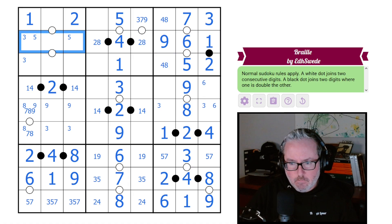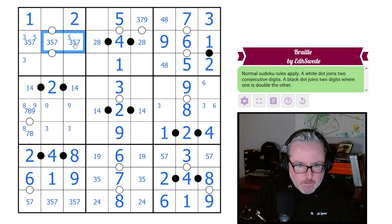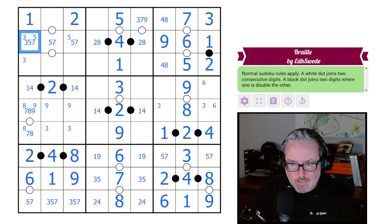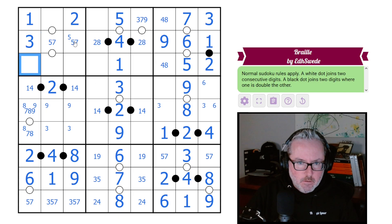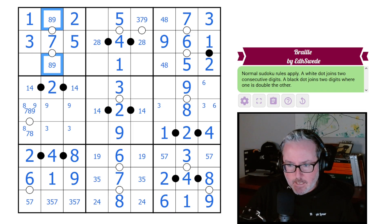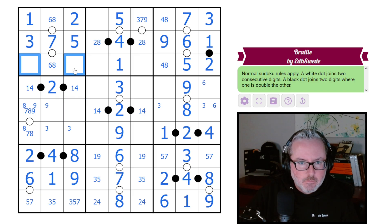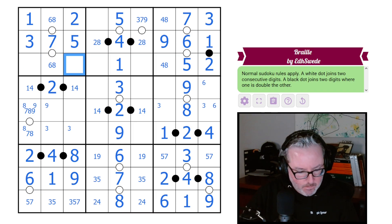We already said these two can't be threes. Is there any reason this one can't be a three? We have an x-wing on threes, so these guys are not threes. Now we said this couldn't be a five because we can't put a four in it, so this is our seven, this is our five. That tells us what these guys are - that's a six-eight pair. You can't be a seven. These - you're not nine. What are you? Four and nine - yes, this is the four, this is the nine.